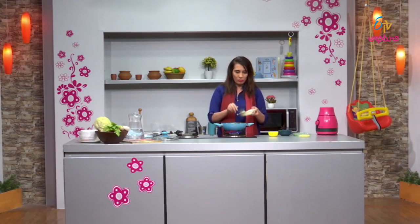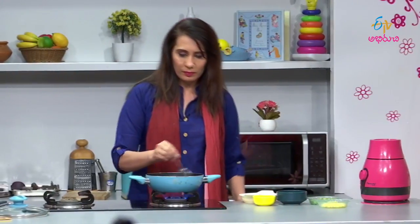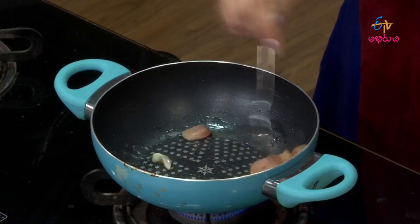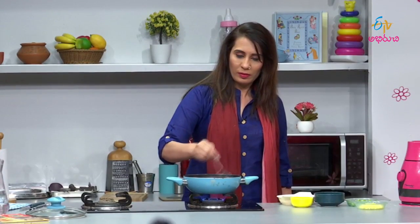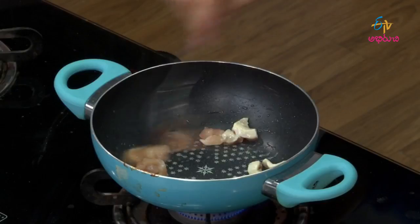Heat the oil in the pan and add boneless chicken pieces. Chicken is a high source of protein. Chicken is full of protein — it is a mega energy food.